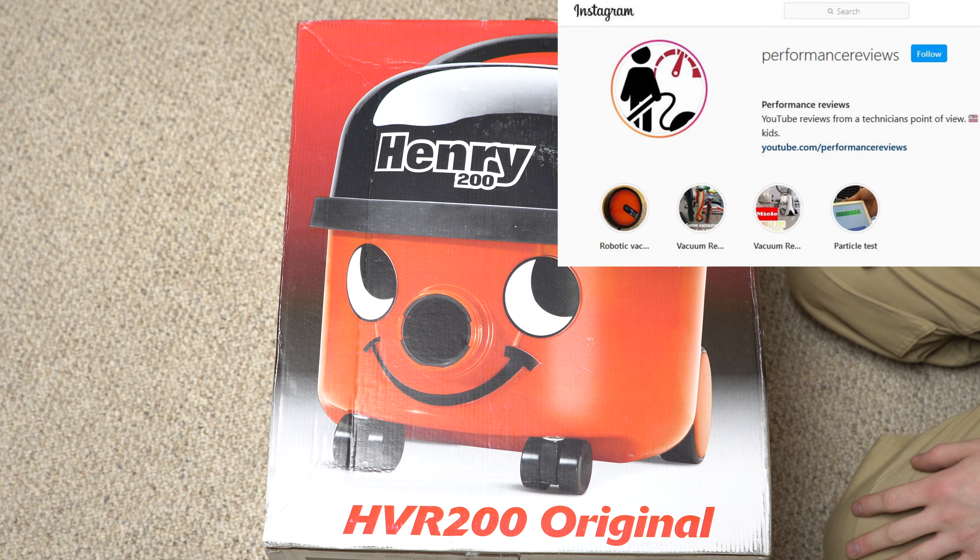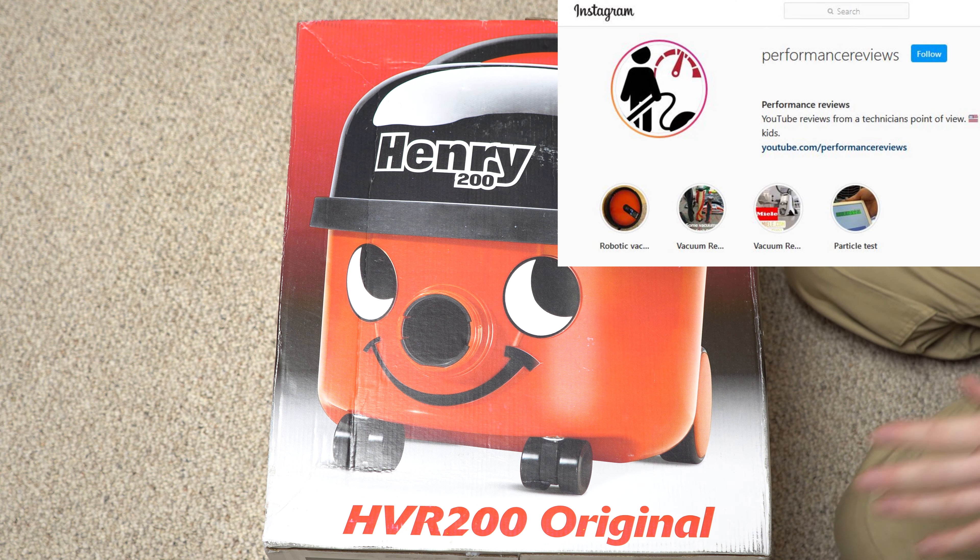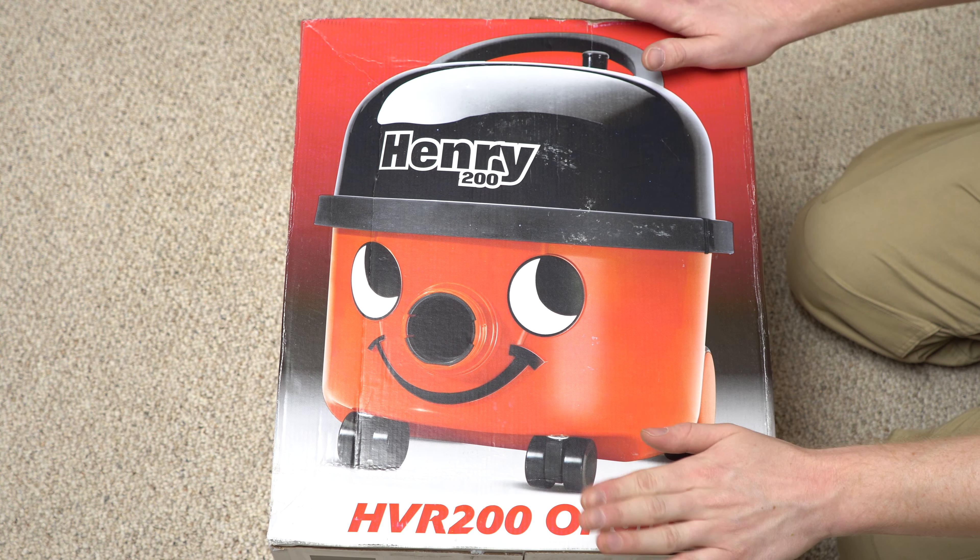Greetings! This is Performance Reviews, where I give you the reviews from the technician point of view. And today we're going to be doing an unboxing on a classic Henry.